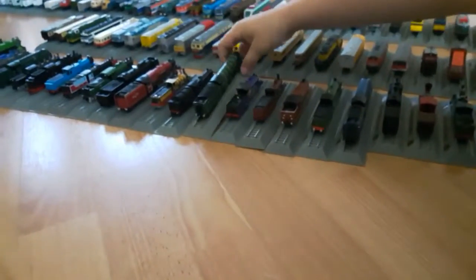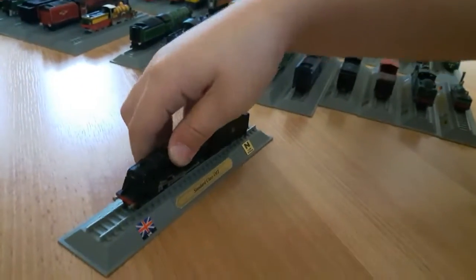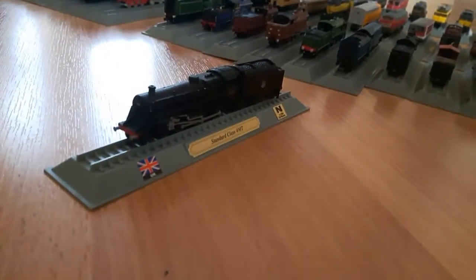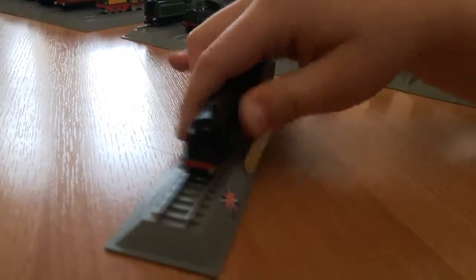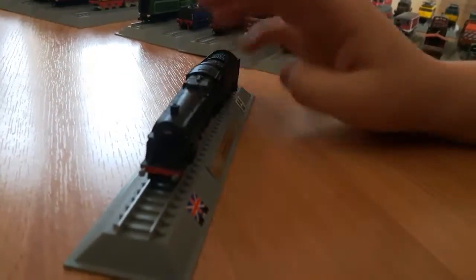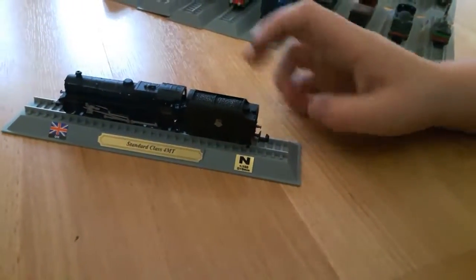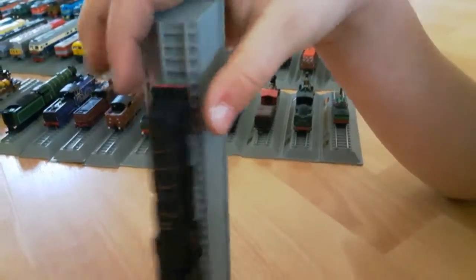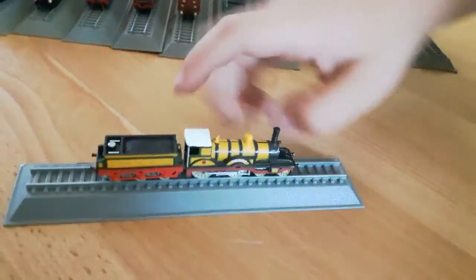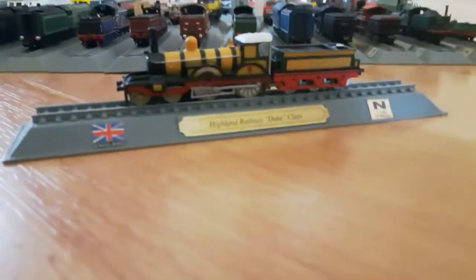I just like this model so much - it's also very heavy. Next we have the UK Standard Class 4 MT. This is also a pretty cool one. I love each engine of this. They're just amazing. Here comes one of the smaller ones - The Duke. Highland Railway Duke Class.